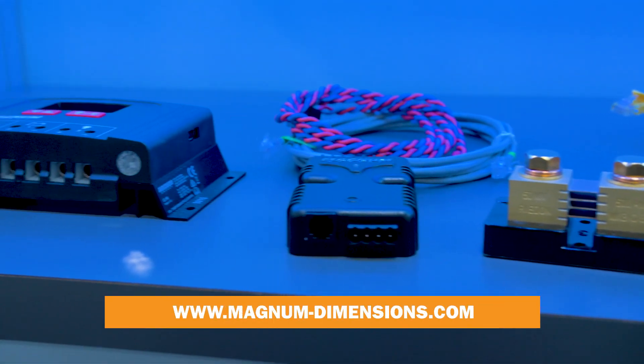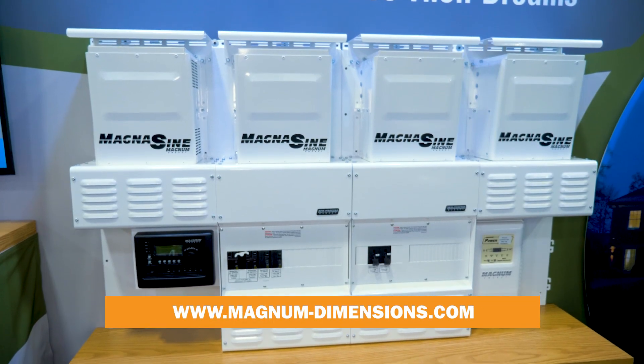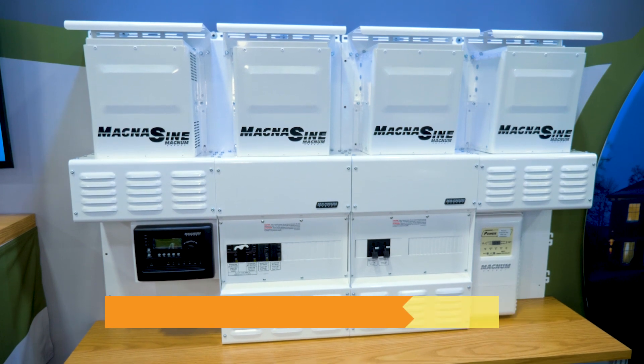If you'd like to learn more about these systems, go to our website at magnum-dimensions.com.